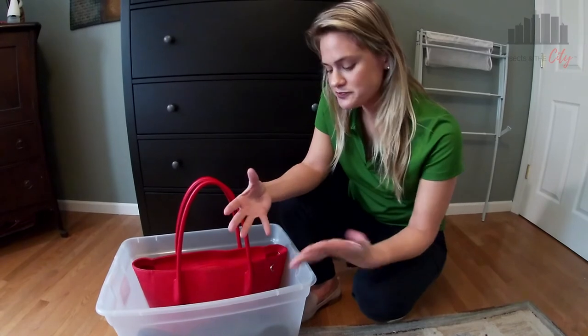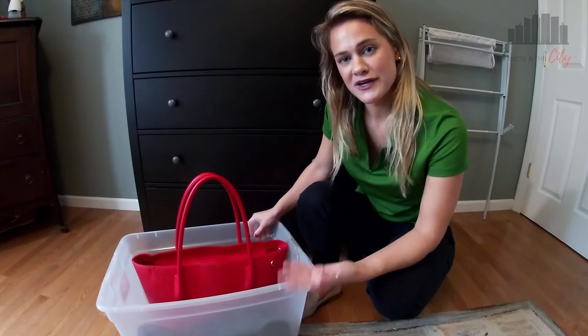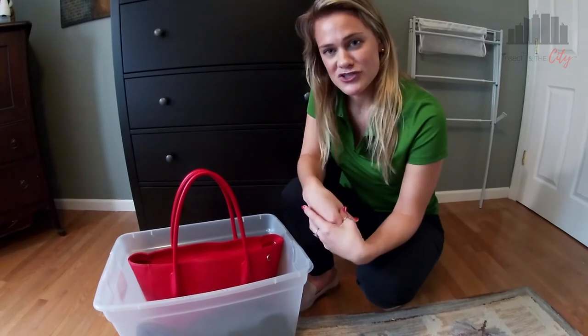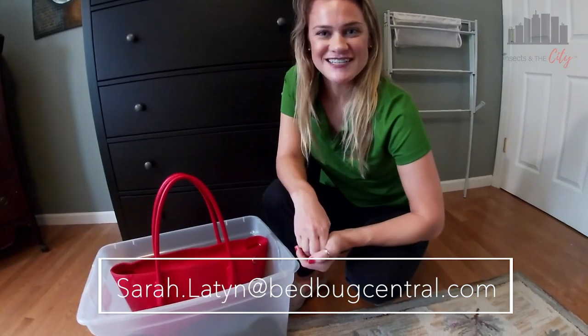I hope that this tip was good for you guys. These totes are a simple concept but pretty inexpensive and can save you a lot of hardship down the road. If you have any more tips or tricks for me, go ahead and send me an email at sarah.layton@bedbugcentral.com. If you have any comments, questions, or suggestions for more videos, also shoot those my way. Follow me on Instagram and Facebook for more every day in the life at Insects in the City. I look forward to seeing you next time.